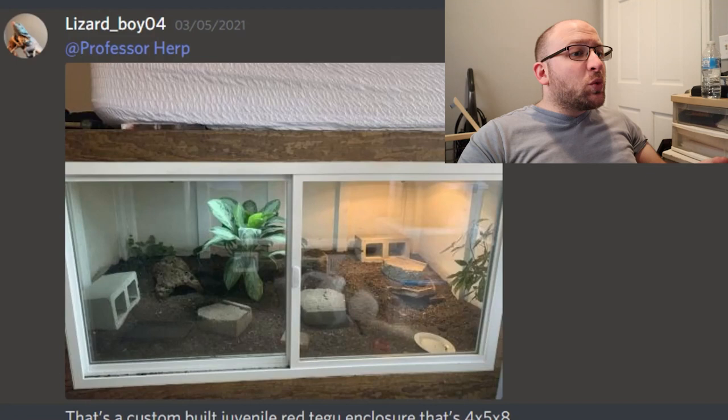Hey guys, how's it going? We're going to be reviewing some enclosures today, finally. This was a very highly requested one. I have my skinny pop popcorn ready for some nice enclosure pictures. Skinny, of course, because we all know I need it. Anyway, let's hop into it and look at all these enclosures. There's around 13 of them, so I'm probably going to spend a minute each.